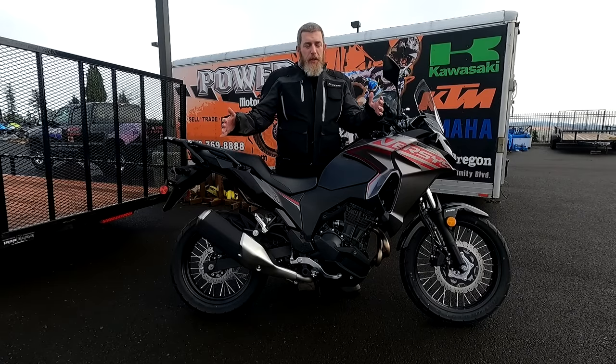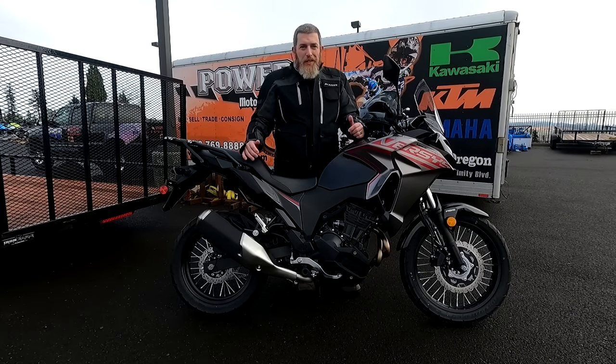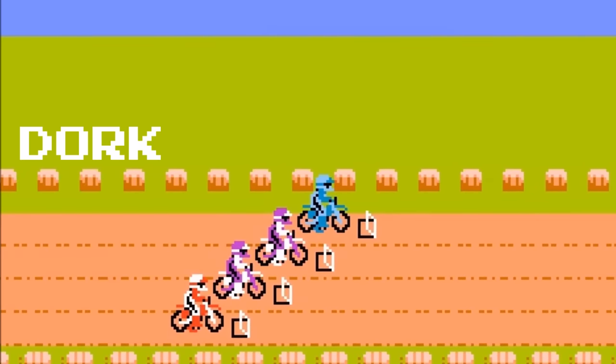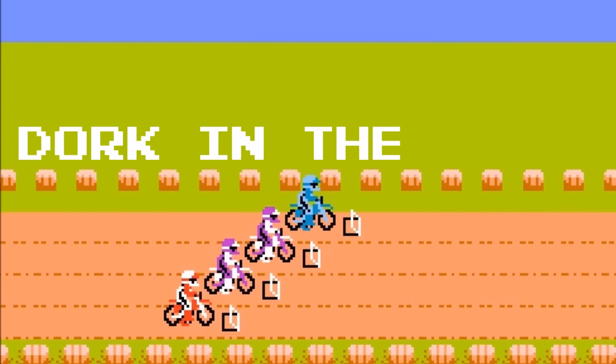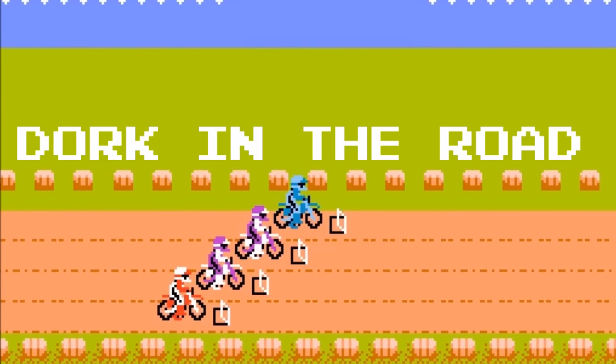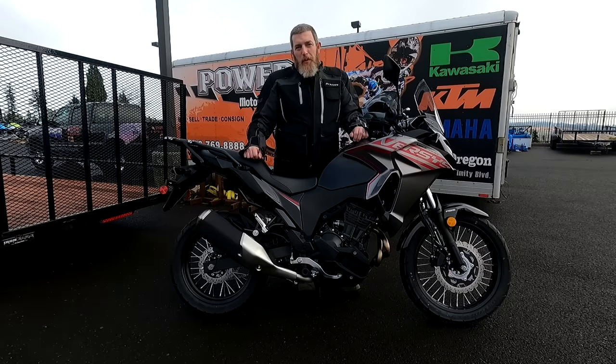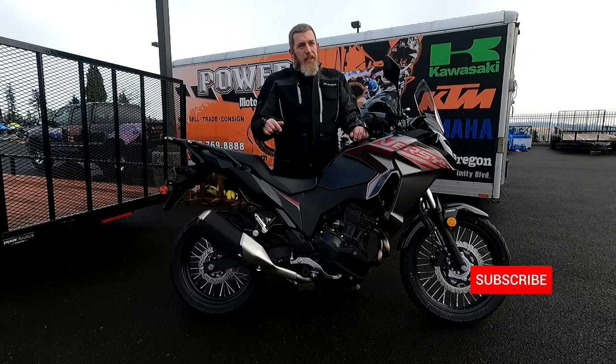Hello friends and welcome back to the Dork Side. I'm the Dork in the Road, and today I'm test riding this Kawasaki Versys X300. I'm the Dork in the Road and I want to be your internet riding buddy, so please consider subscribing.